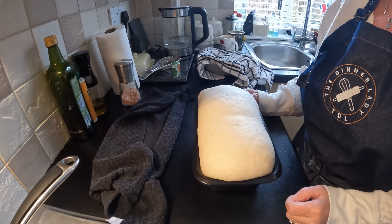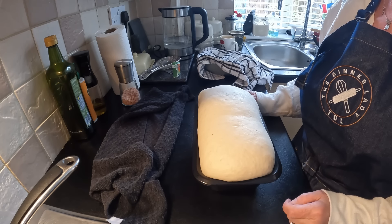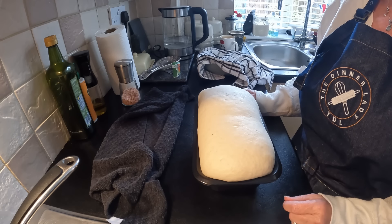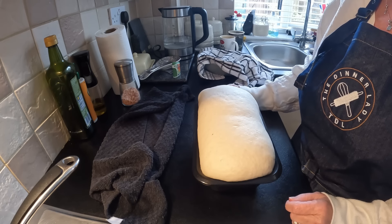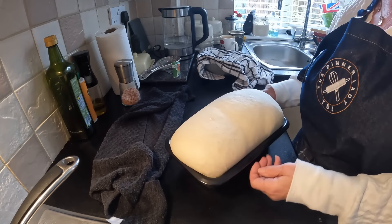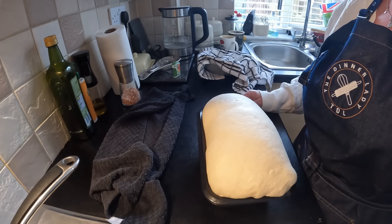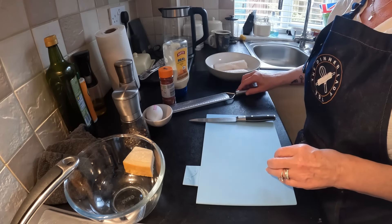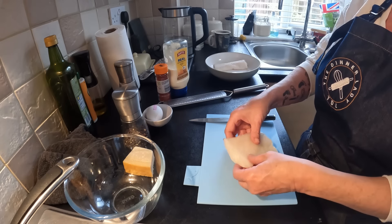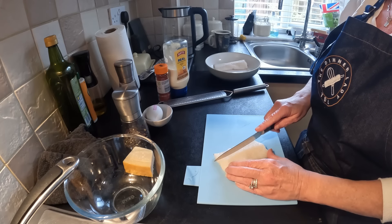This has had its second proof - look at that little baby, it looks wonderful. I'm going to get it into the oven, I've got it up to temperature at about 180 degrees. It'll probably take about 40 to 45 minutes. I'm not going to do the fish fingers just yet because they need to be done and cooked straight away, and I'm not sure what time Ian's finishing today. So I'll get the bread in the oven and get this started. The bread's in the oven - oh it smells amazing, it's been ages since I've made bread.